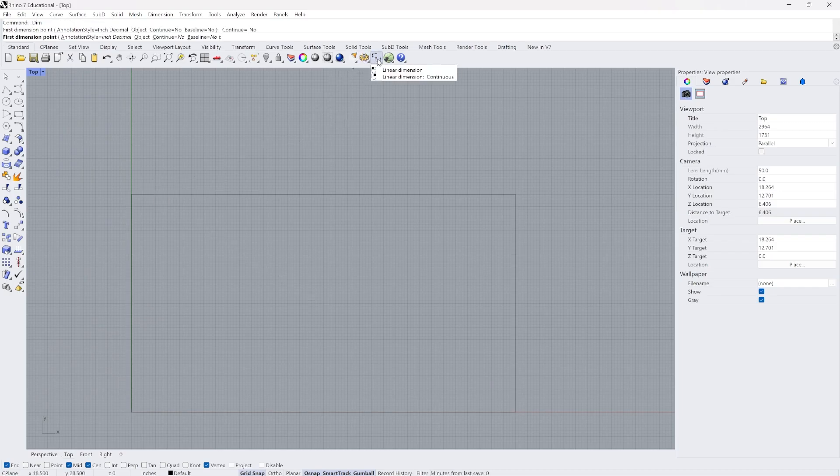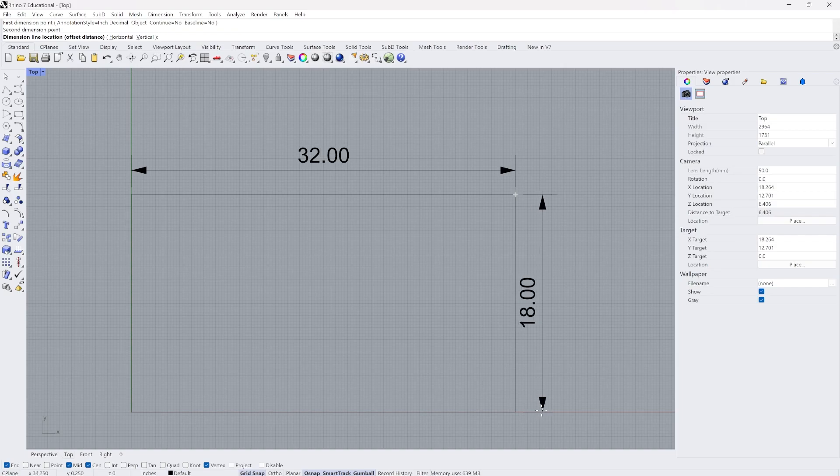If I wanted to verify that I could use the linear dimension tool, click on one end and the other, and you can see it will say 32 inches. I can do the same along the side edge. I'm working in inches but Rhino would allow you to work in centimeters, millimeters, or many other measurement systems.